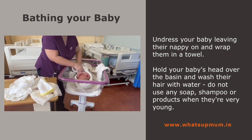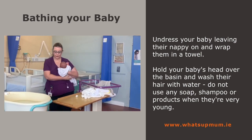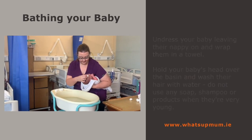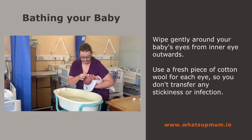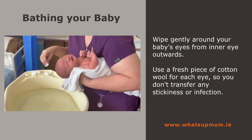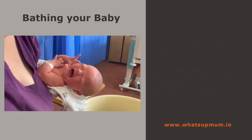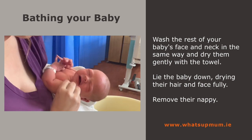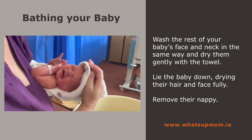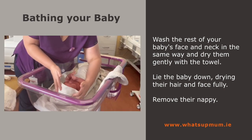Undress your baby leaving their nappy on, and wrap them in a towel. Hold your baby's head over the basin and wash their hair with water. Do not use any soap, shampoo or products when they are very young. Wipe gently around your baby's eyes from inner eye outwards, using a fresh piece of cotton wool for each eye so you don't transfer any stickiness or infection. Wash the rest of your baby's face and neck in the same way and dry them gently with a towel. Lie the baby down, drying their hair and face fully, then remove their nappy.